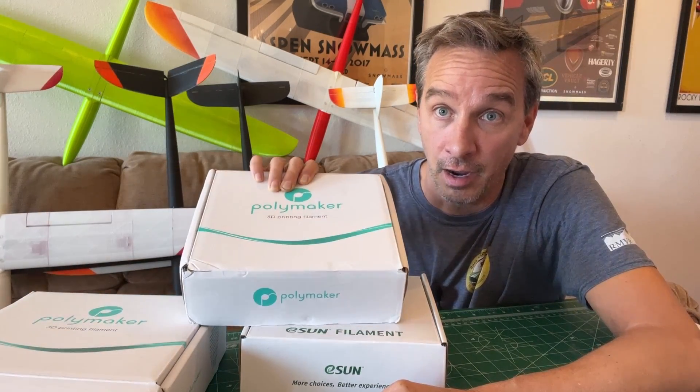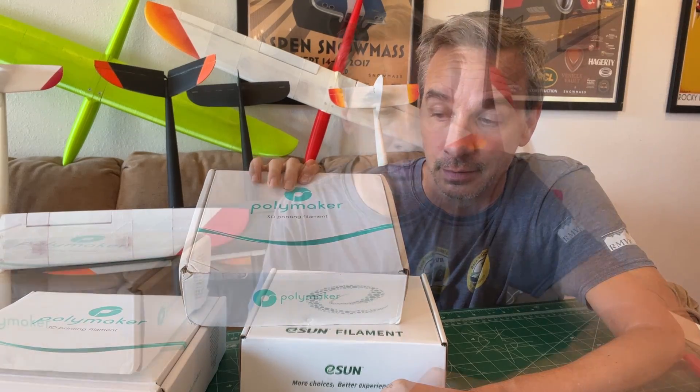Hey everybody, welcome to the channel. Today we're going to be talking about lightweight 3D printing material and the possibility of a new type. Thanks for tuning in — please like and subscribe. When we get to a thousand subscribers, we're going to start doing subscriber giveaways.